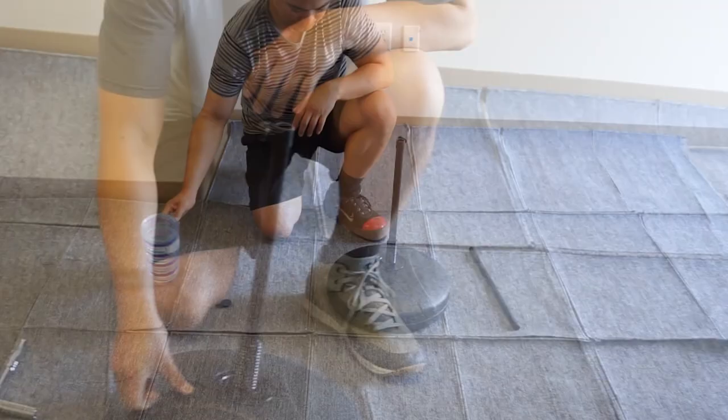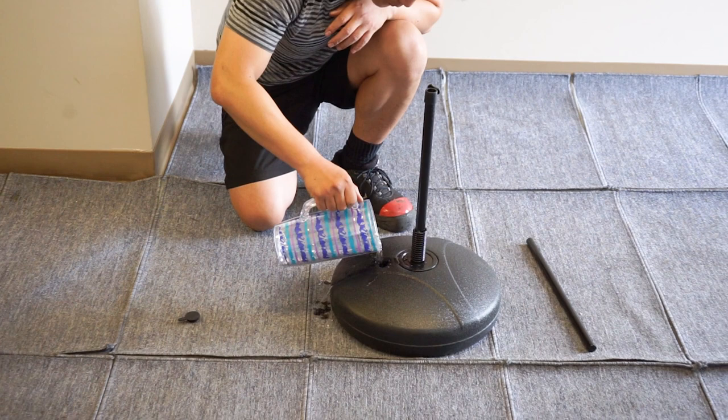Add water to the base to keep its stability. The maximum weight of the base is 28 pounds. Once the base has been filled, close with the top cap.